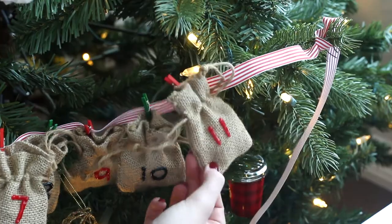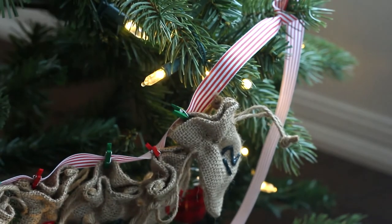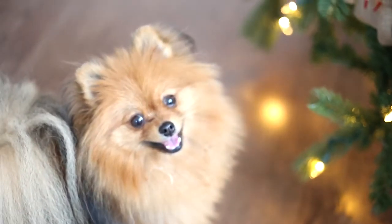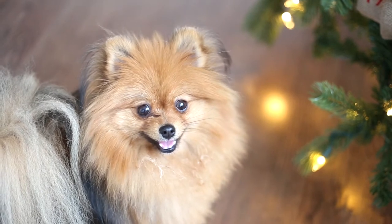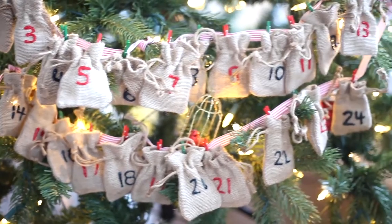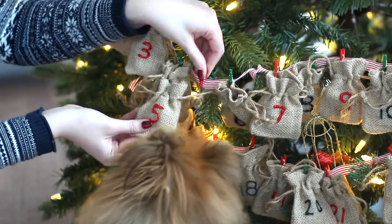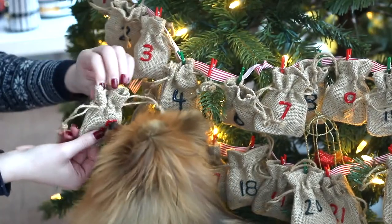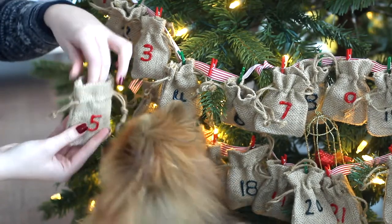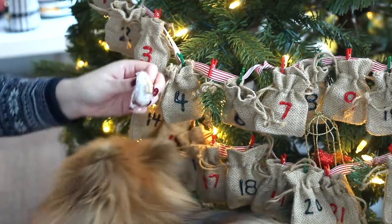These cookies stay freshest at room temperature for three days, but since this is an advent calendar, what I recommend is storing them in the freezer and then every three days take out three cookies and place them in the fridge to thaw. It kind of ruins the fun because you have to keep taking them out and putting them in the advent calendar. But I imagine any dog would sniff it out and maul the advent calendar if it was hanging within reach. I like these cookies because I know exactly what's going in them, there are very few ingredients and they're fresh.